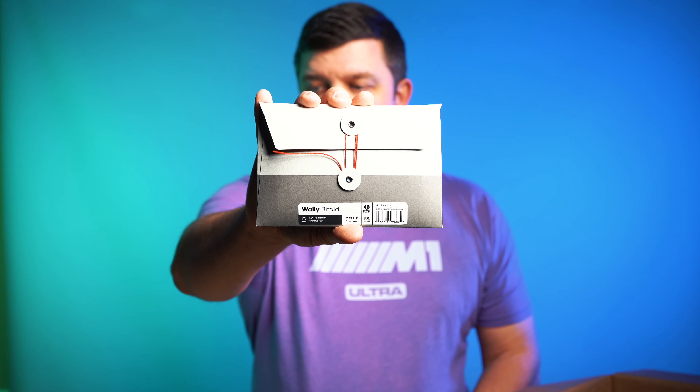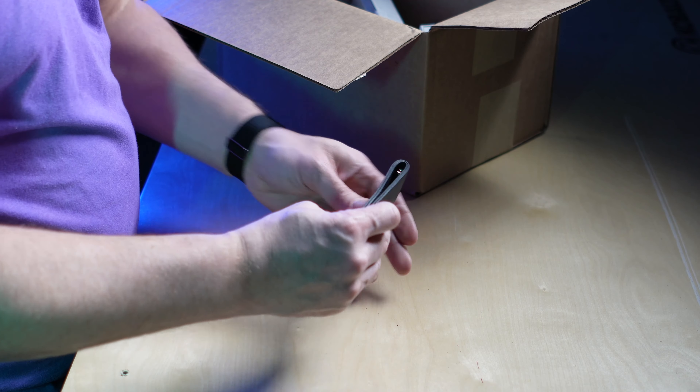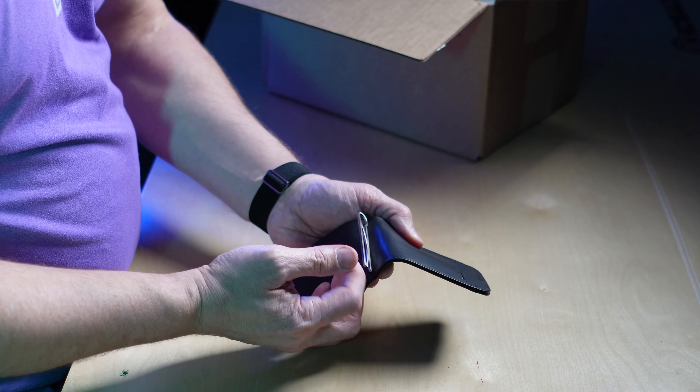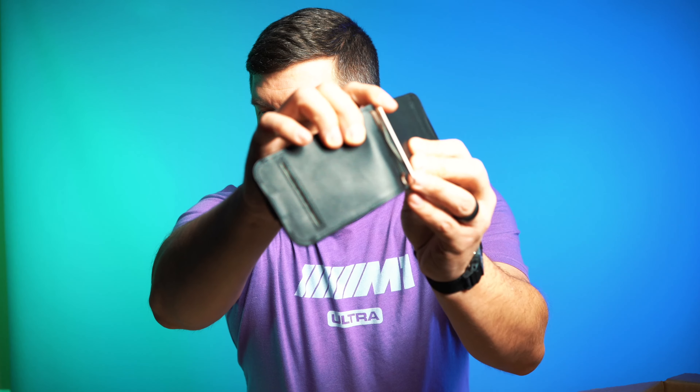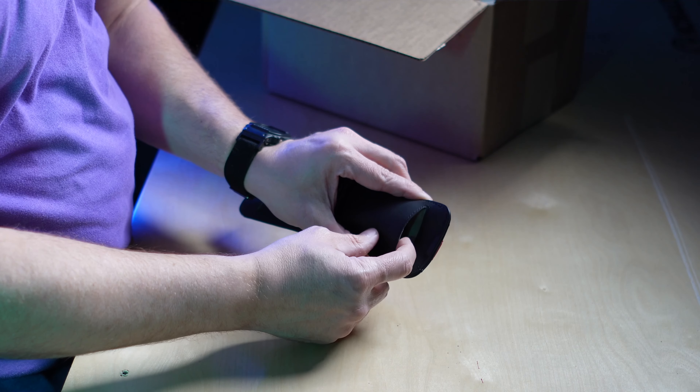Let's continue with the wallets. This is the Wally Bi-Fold, again with that aesthetic — the old envelope with red thread. They name their wallets Wally. So this is the Wally Bi-Fold, and I assume it's just a regular wallet — and it is. That leather is really, really nice. You've got a really nice money clip on the inside there, so you can put some cash in. I didn't bring cash with me, but then you can put your cards in the side slots.